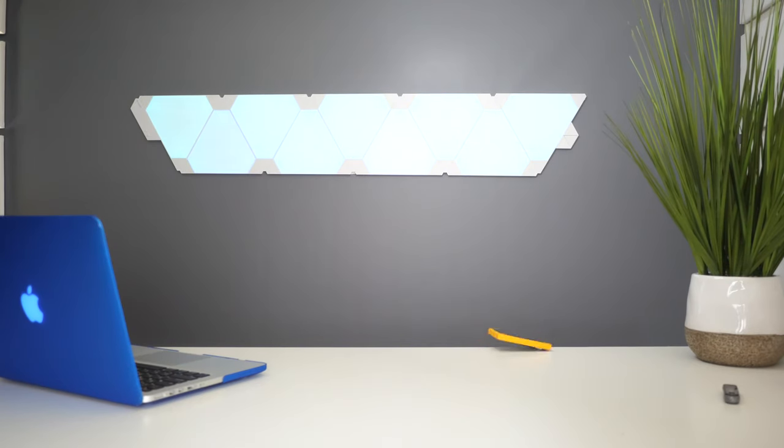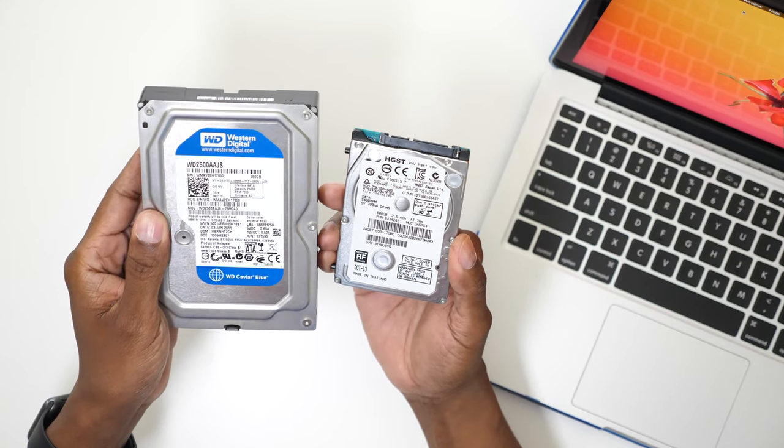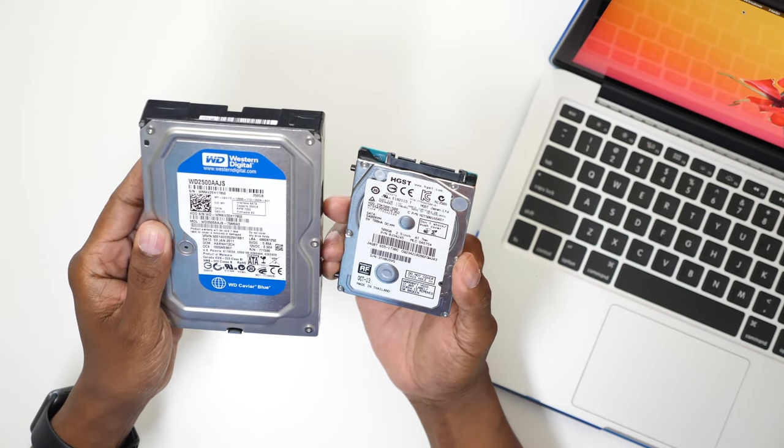Another thing about this Passport is it's very durable — you can drop it up to six feet and it'll keep on working. The one thing I want to do now is show you how fast it is compared to some other hard drives. These are the traditional hard drives found in laptops and computers, and I'm going to show you the speed difference between these and the Passport.